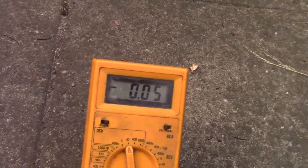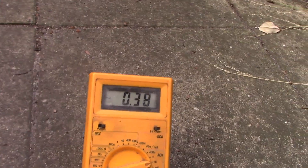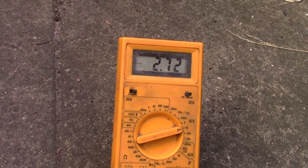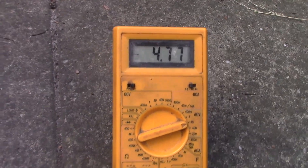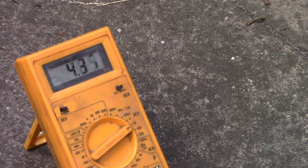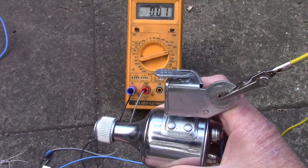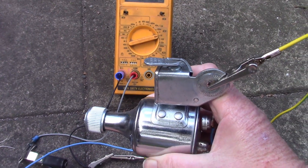Let's see if I can get some voltage out of this. With the multimeter set to DC, not very much at all. But on AC, definitely working. Yes, this dynamo is AC, not DC — which is very useful, as you'll see in a minute.